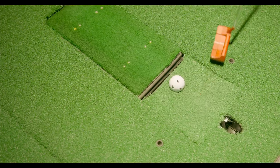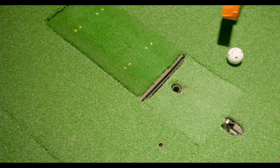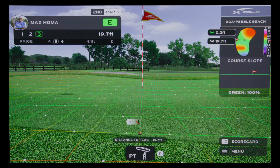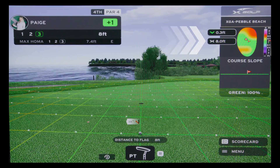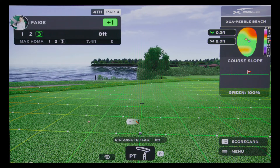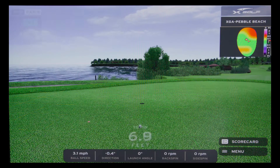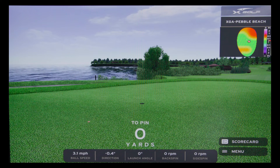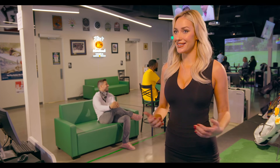For putting, right-handers put your ball on the left dimple and left-handers put your ball on the right dimple. Similar to a video game, the white dots on the screen show your break. The faster the beads move, the steeper the hill. At the top right, it shows your distance from the pin. From where the ball and the dimple is to the screen, it's about 16 feet, so you have to hit your ball just hard enough to kiss the screen. For an 8-foot putt, you want to hit about halfway up this platform, and for a 30-foot putt, you want to hit about twice that distance.